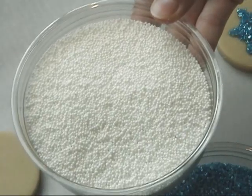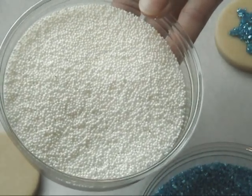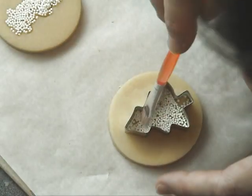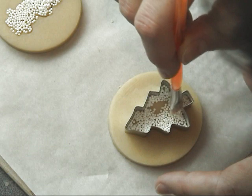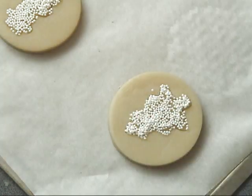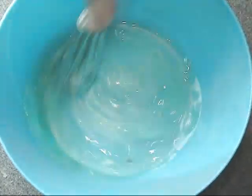It makes for a really nice design. You can also use nonpareils — nonpareils are basically small little balls and you can get them in a variety of colors. I was trying to do the same thing, but once you pull the cookie cutter out of the cookie you can see that the tree shape comes out distorted.